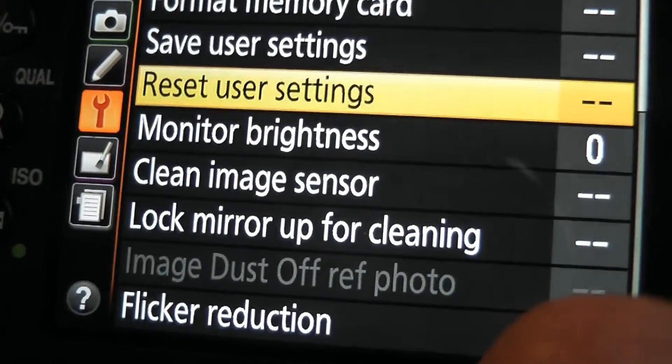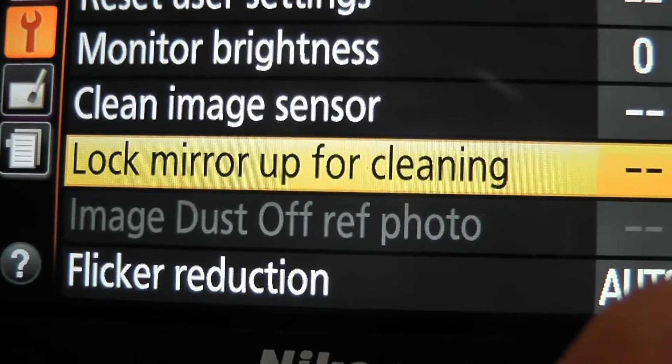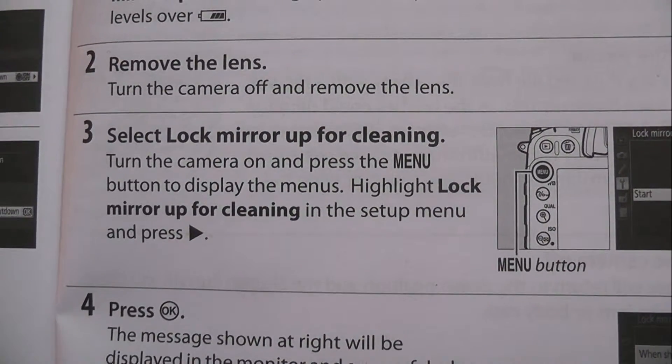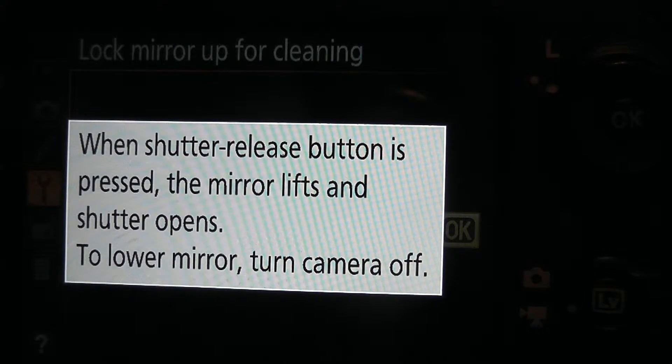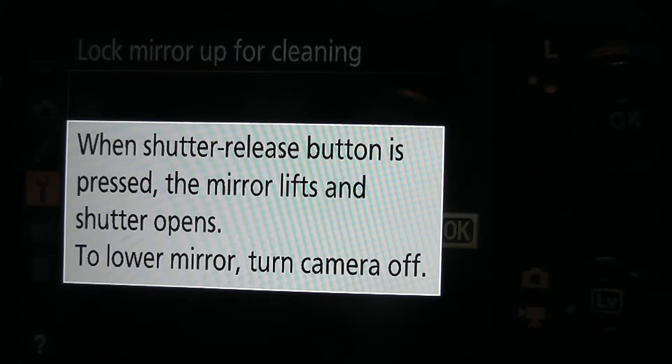Turn your camera on, click on to menu, and go down to 'Lock mirror up for cleaning.' In the book it says press the triangle — that's not correct. Press OK and then press OK a second time and you get taken through to this screen which says when the shutter release button is pressed the mirror lifts. To lower the mirror at the end, turn the camera off.